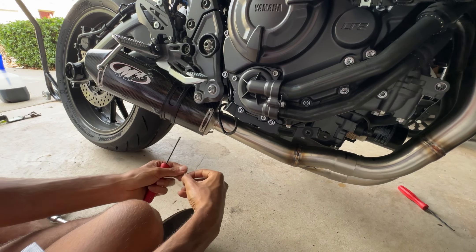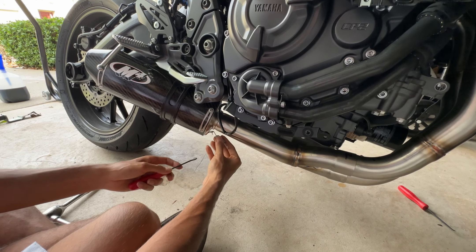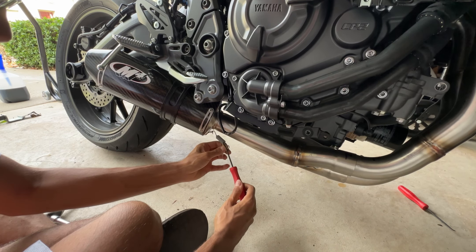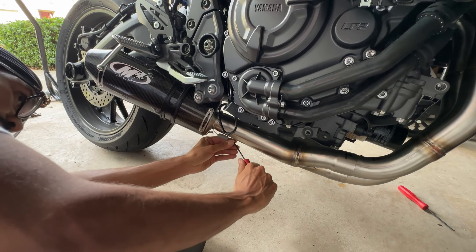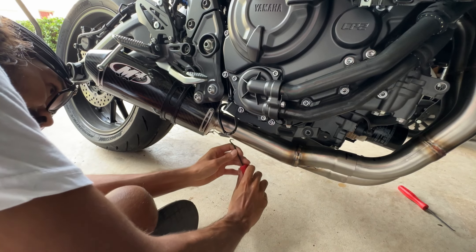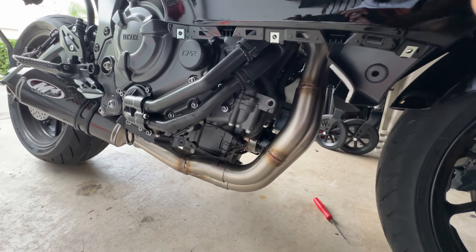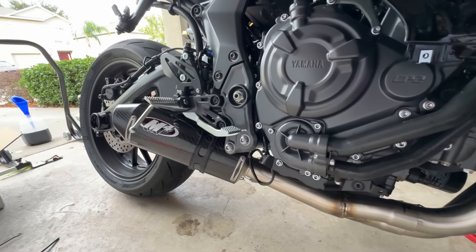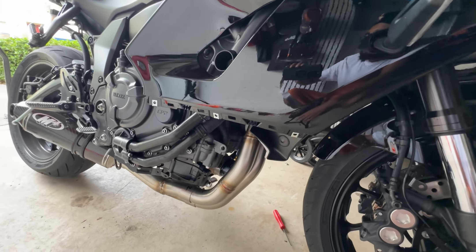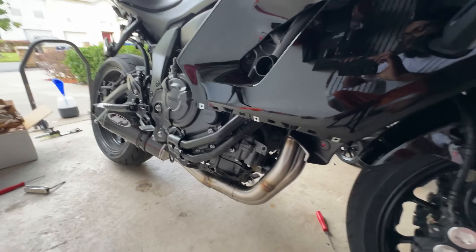For this next part we're going to go ahead and put the last spring rubber — whatever you want to call it — in, that connects the exhaust to the mid pipe so that way it doesn't fall out. Everything is on there, bolted on and good to go. The last step is to put the panels back on, and we'll be right back with the sound test.